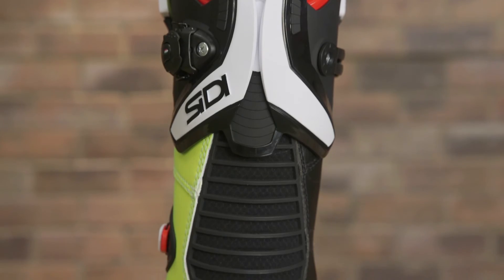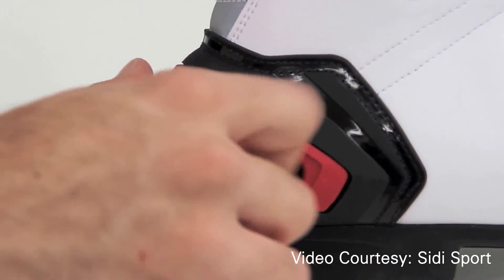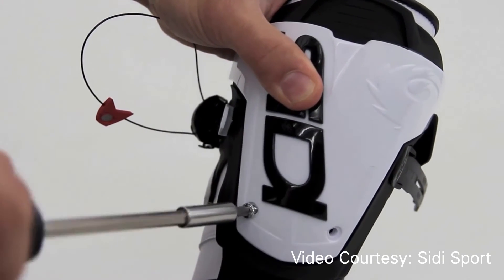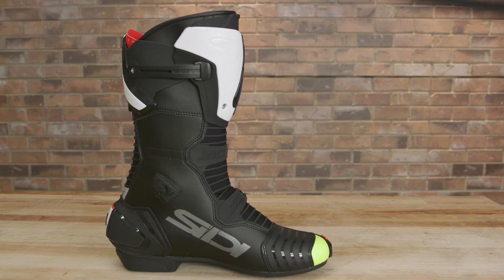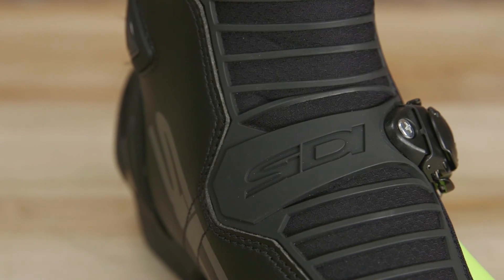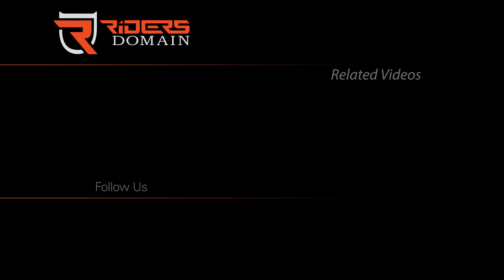Added protection comes from molded plastic plates at the shin and behind the calf. Built to last, most of the external components and plastic sliders can be replaced in the event of a crash or from normal wear and tear. The MAG-1 boots are available in men's sizes seven and a half to twelve and a half. Follow us at Rider's Domain — it's where the ride starts.